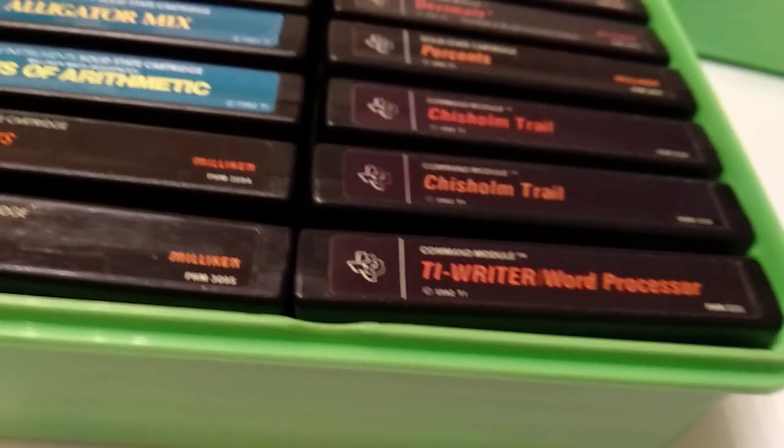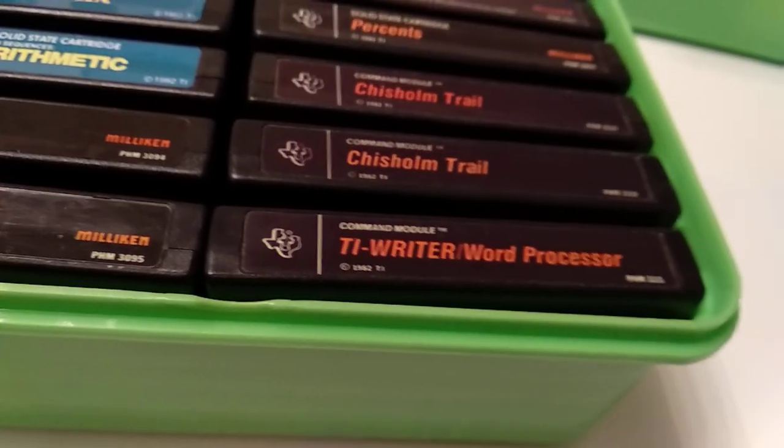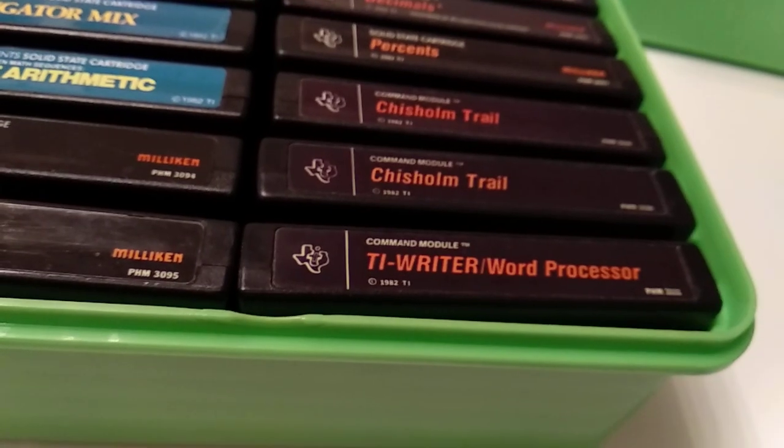I assume so far that this is a complete set of all American cartridges with the black classic label. Thanks for watching. My name is Klaus, and greetings from Vienna in Europe. Bye!